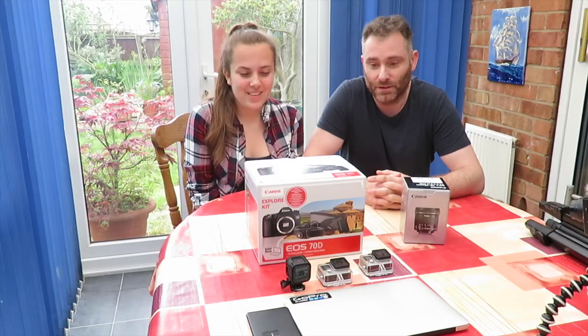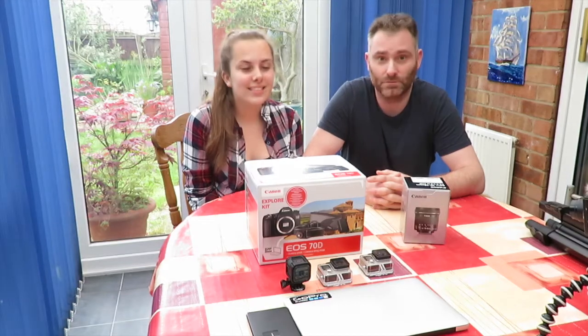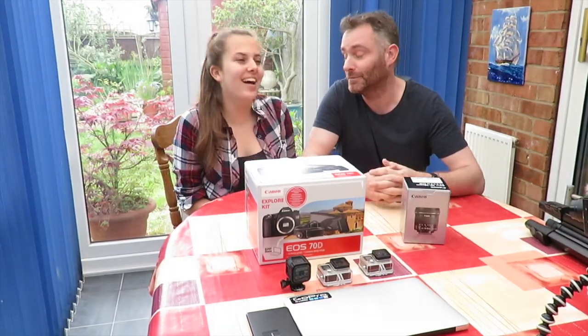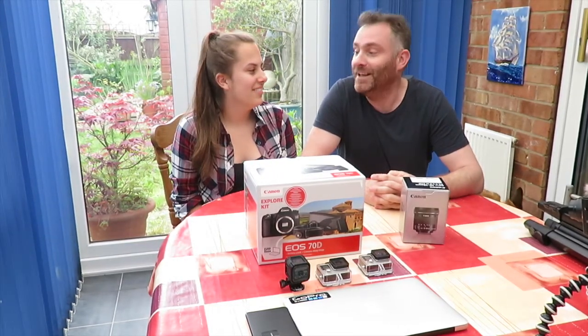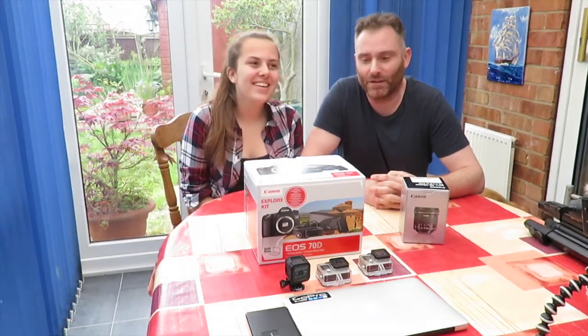Hi guys! We'd just like to let you know we're back. Nerissa's nearly finished her exams, which is done. Her life depends on it. Anyway, we're back.